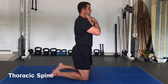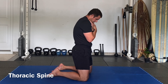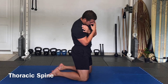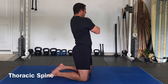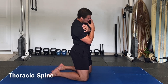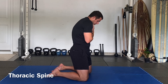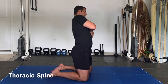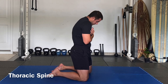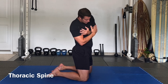Thoracic spine, hands across the chest. Keep the chin next to the top of the sternum. Flexion of the upper back only — rotation, bend, extend back, rotate, bend, extend back. Other way: rotate, bend, flex down. Two the other way — rotate, bend, extend, rotate, bend, flex down. One more: flex forward, rotate, bend, extend, rotate, bend, and flex down.